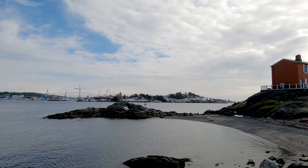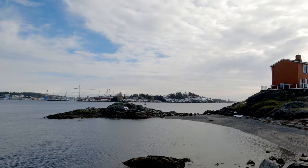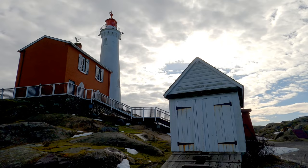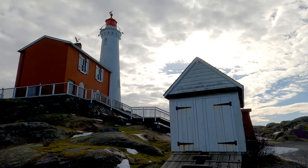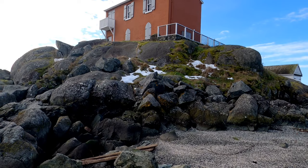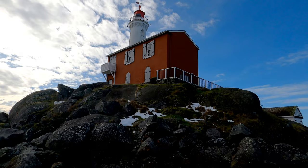Along with a lighthouse at Race Rocks, Fisgard guides mariners to the Royal Roads Anchorage, the Esquimalt Harbour and Naval Base, and also helps point the way to the Victoria Harbour. The lighthouse is constructed of materials from local brickyards, but the lens and lamp apparatus were brought over by the first light keeper, Mr. George Davies, who travelled from England in 1859. Inside, the cast iron spiral staircase leading to the tower was constructed and brought up from San Francisco. Permanent steel shutters were later added to the landward side of the lantern room because the concussion from the six-inch guns at the newly built Fort Rod Hill was causing cracks to appear in the lantern windows.